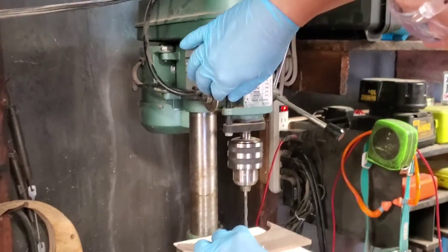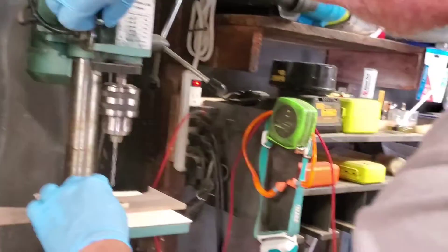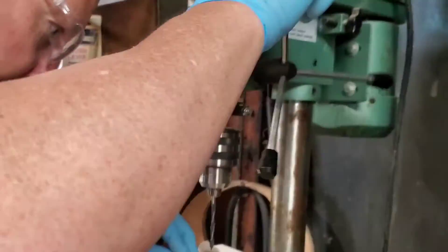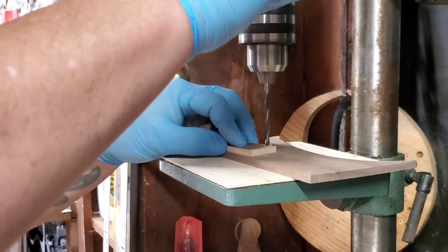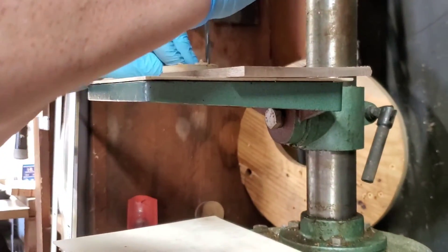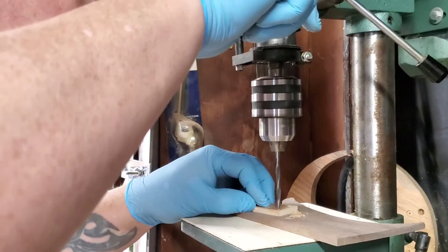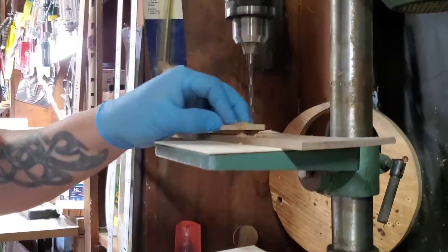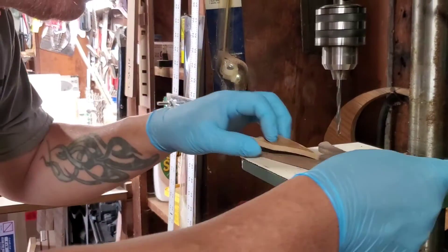Got to raise it so we can go deep enough. What I'm using here is a three-sixteenths brad point bit, and the brad point is just enough to find that little divot that I made with the poker.